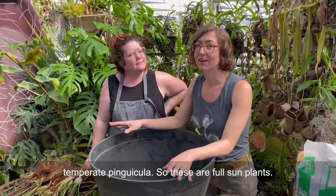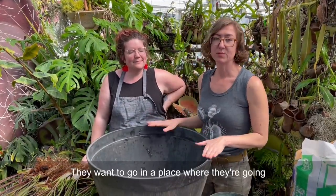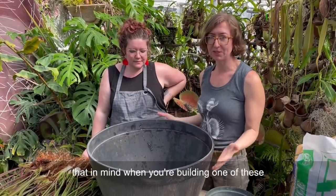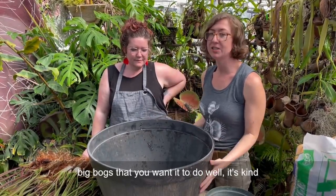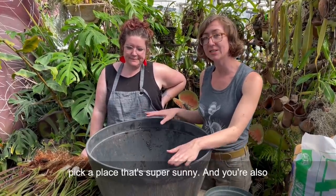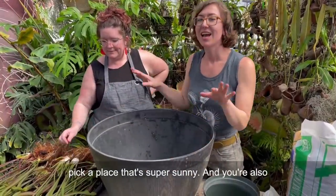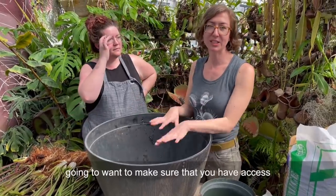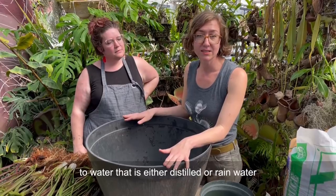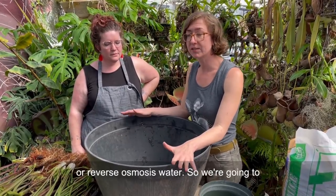These are full sun plants. They want to go in a place where they're going to get as much daylight as possible, so keep that in mind when you're building one of these big bogs. It's kind of hard to move around because it's so big, so pick a place that's super sunny. You're also going to want to make sure that you have access to water that is either distilled, rainwater, or reverse osmosis water.